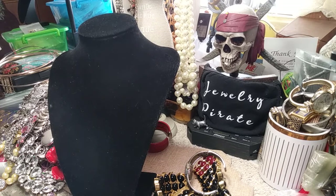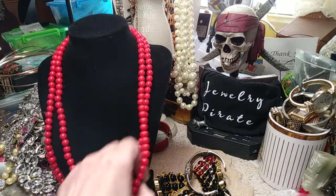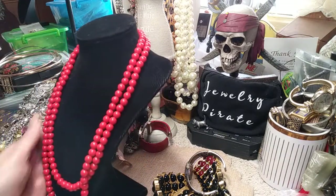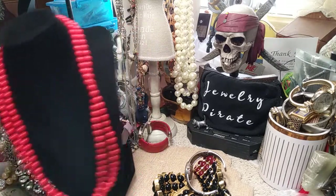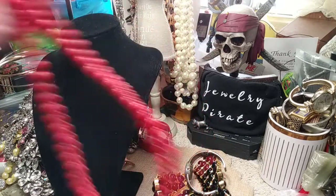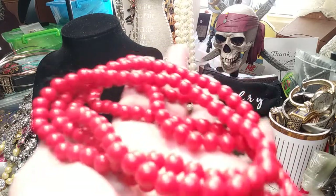Now we have another piece — this is red. I don't see a clasp on it, so these are just some red beads. They're plastic, an orange-red color, not bad looking.